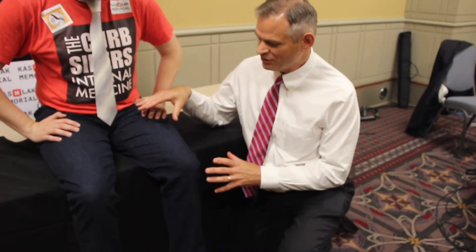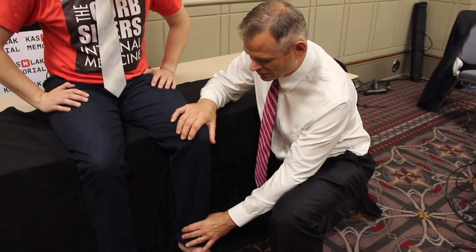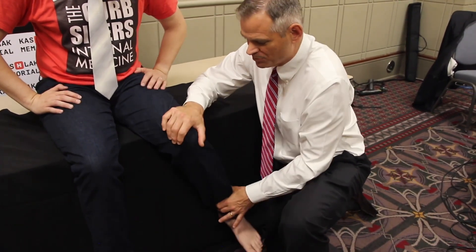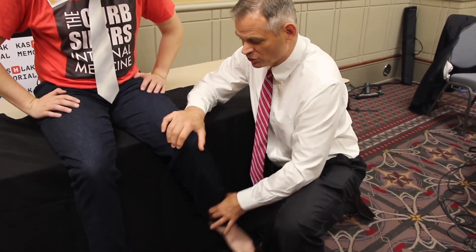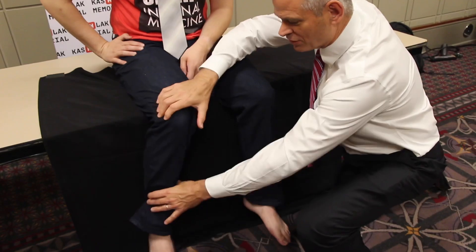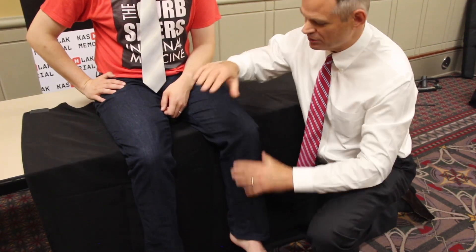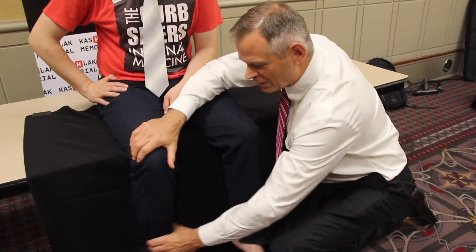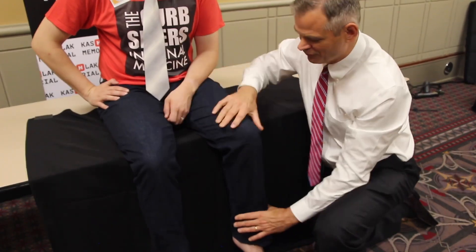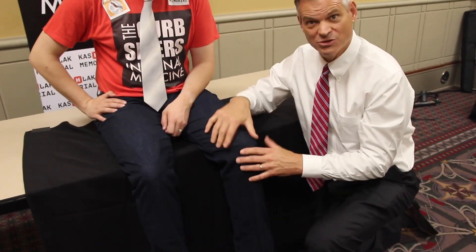The first thing we're going to do is check hip range of motion, which we do by having the hip in the flexed position as it is when you're sitting on the table. I'm going to use the segment from the knee to the ankle as a joystick and apply internal and external rotation motion. You have to tell patients that it looks like you're checking the knee, but you're actually checking the hip by moving the ball and socket inside the hip joint. I'll compare that to the other side. A positive result is that the motion creates pain and is also stiff.